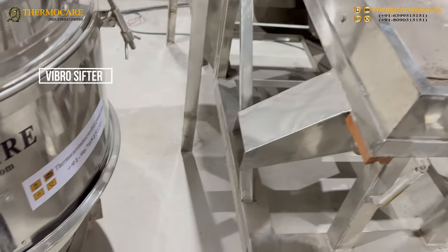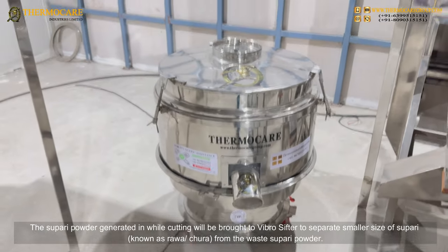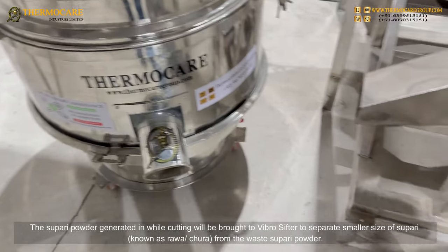Vibro Sifter: The supari powder generated while cutting will be brought to the Vibro Sifter to separate smaller-size supari, known as raw chura, from the waste supari powder.